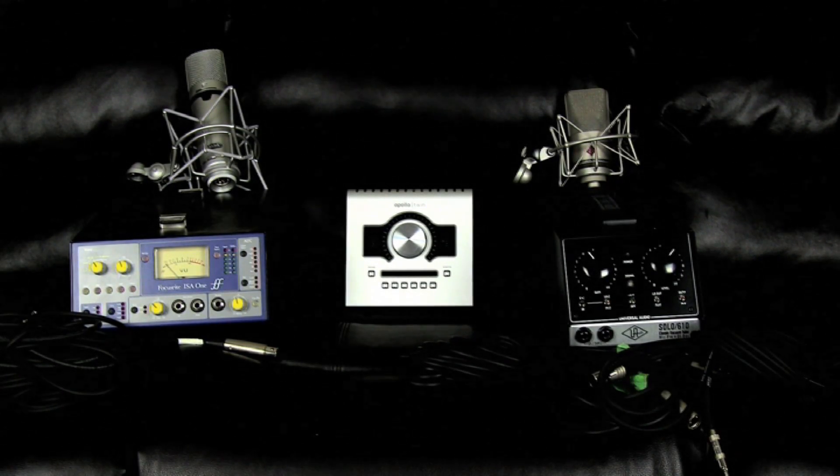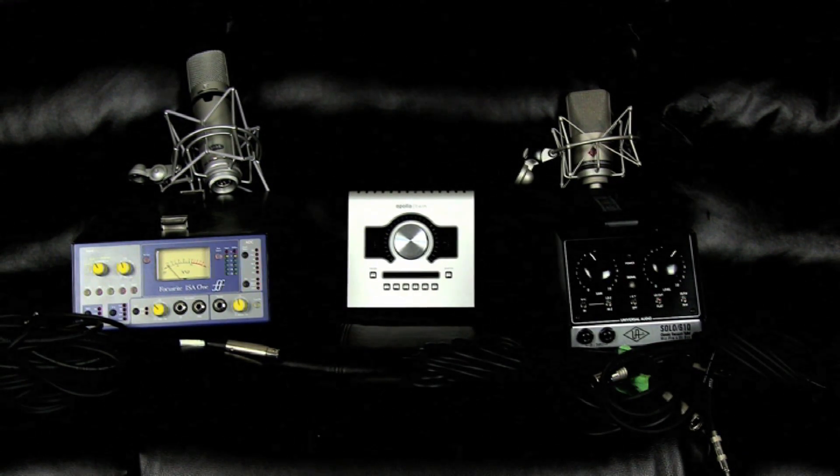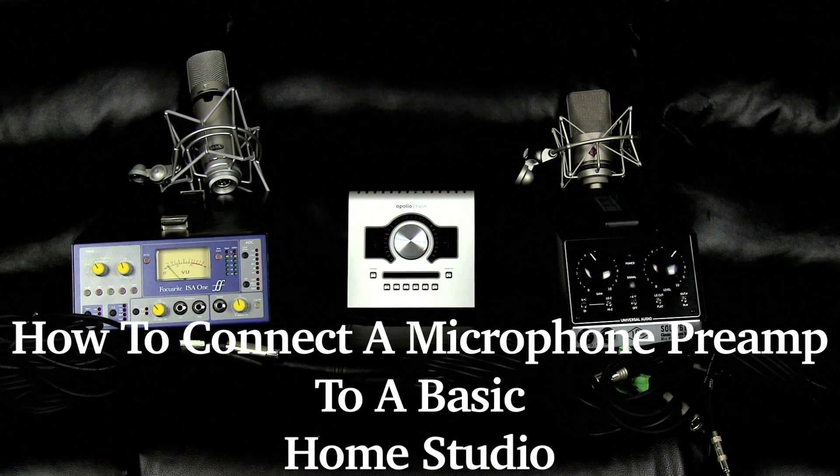What's happening YouTube, Ryan here for Tricro Studios. Today I'm going to go over connecting a microphone preamp — in this case two — to a basic home studio setup.